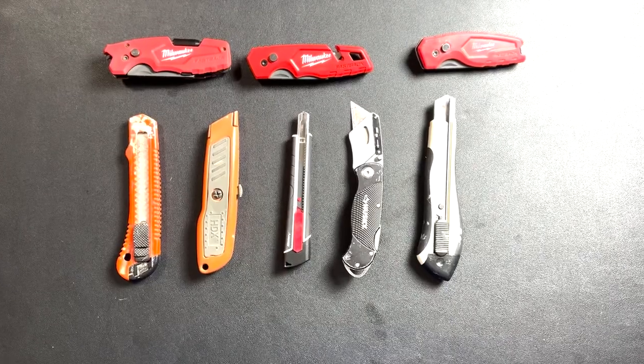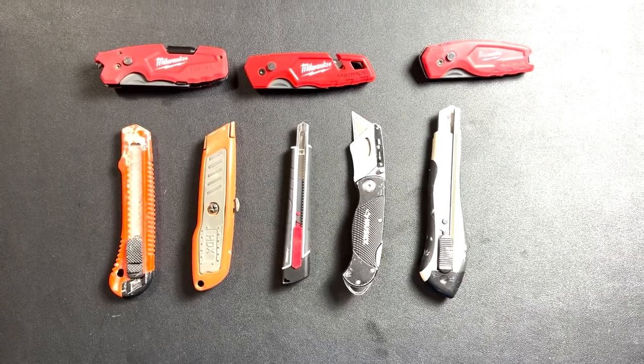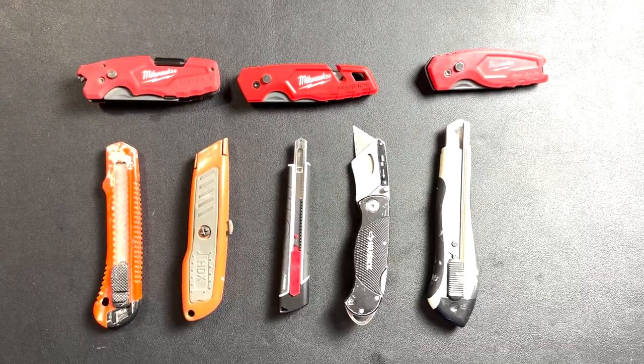One of my favorites: the utility knife, also known as the box cutter. Opening packages, cutting materials, or performing precise cuts — this retractable blade tool is your best friend. They come in all different shapes and sizes. My go-to is a Milwaukee Fastback.